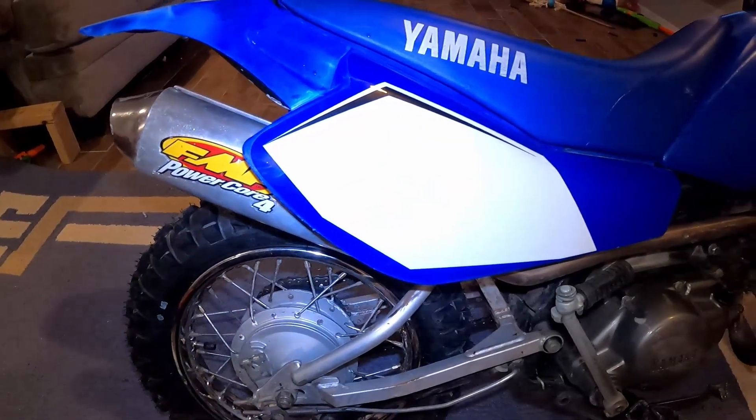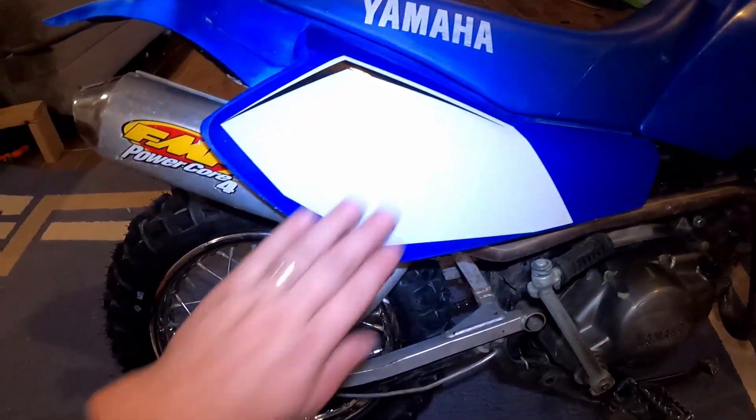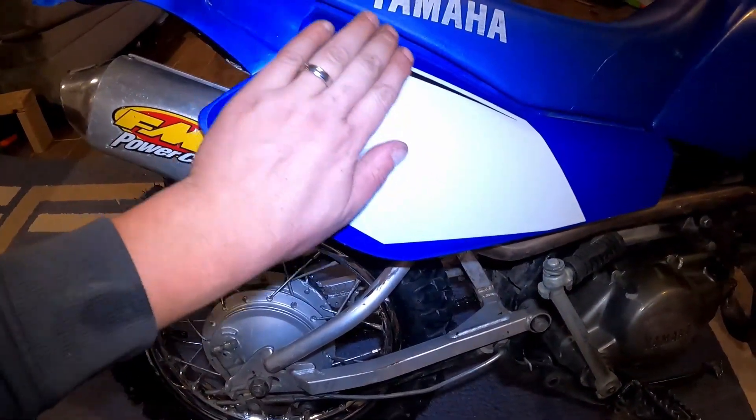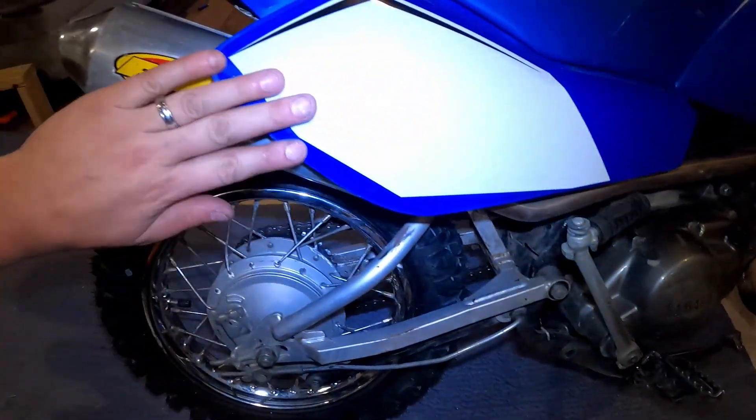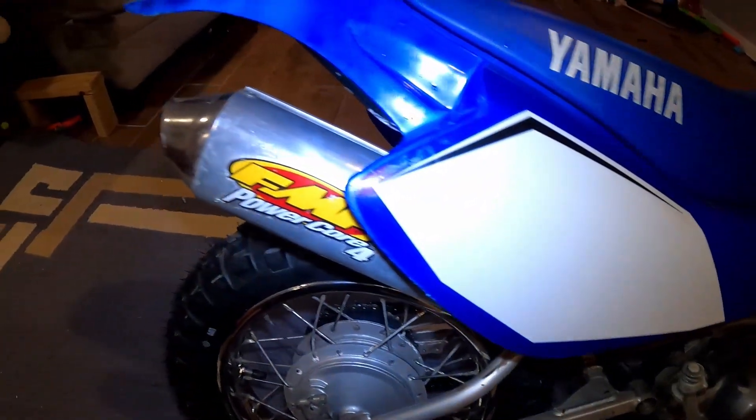Just work your way around the whole area — push all the water out and any air bubbles out. It looks like that turned out good.